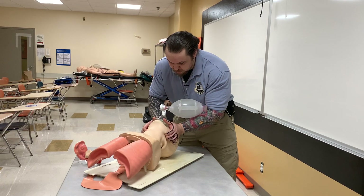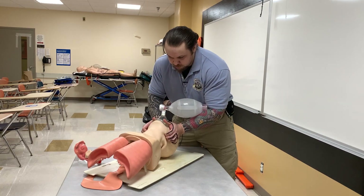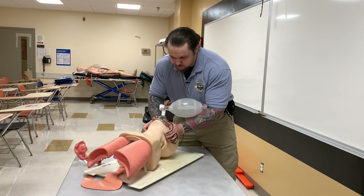Counting one breath every six seconds: one one-thousand, two one-thousand, three one-thousand, four one-thousand, five one-thousand, six one-thousand — then deliver the breath and repeat the cycle.